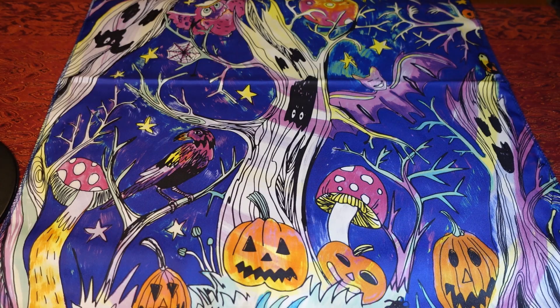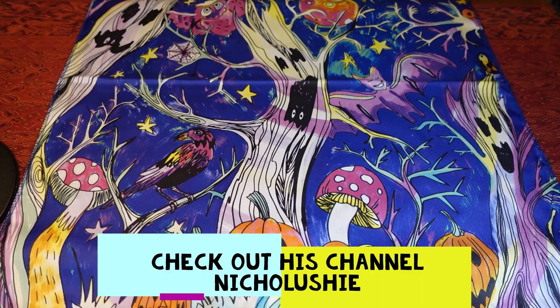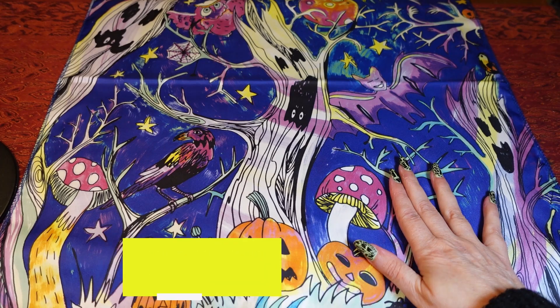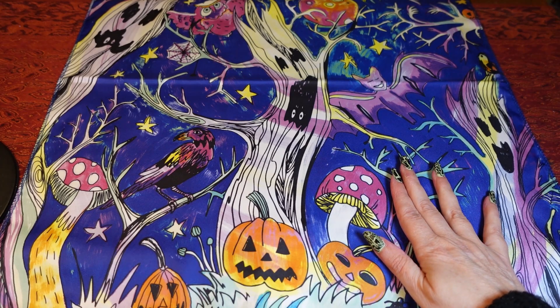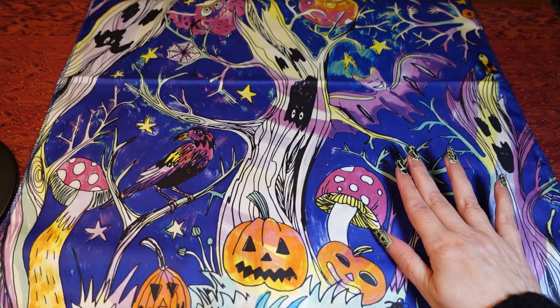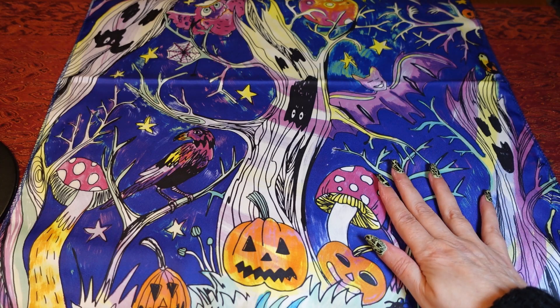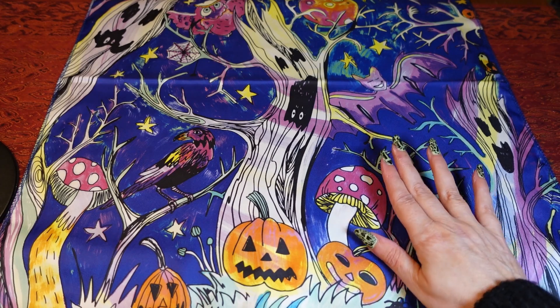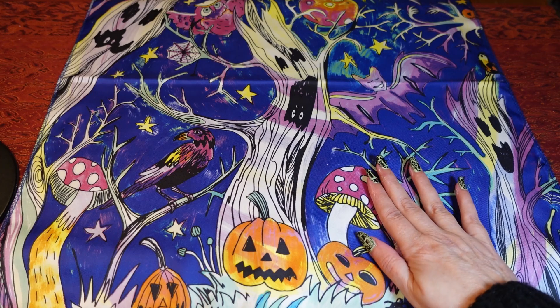Hey guys, welcome to my really quick video. I just wanted to show you a few extra things that I got for Halloween. I'm going to blame part of this on another YouTuber called NichoLushie — he also does reviews of Lush products and he got some cool knot wraps. I'll put a link to his channel below; he does videos on Lush products, candles, and he's also just got into nail polish as well.